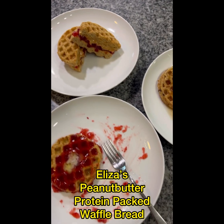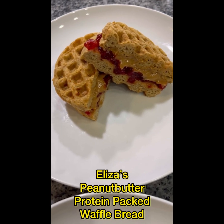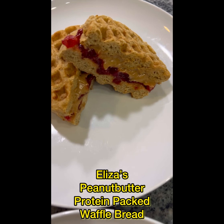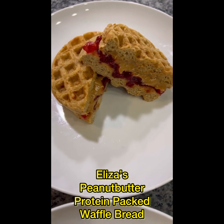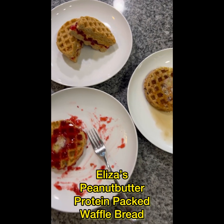I couldn't even take a bite out of that one. I think I'm gonna wrap this one up and have it as an emergency snack today. Sometimes what we do is cut them in half, put them in a bag, and eat one half as a snack and then the other half as a snack later, because they're really filling.